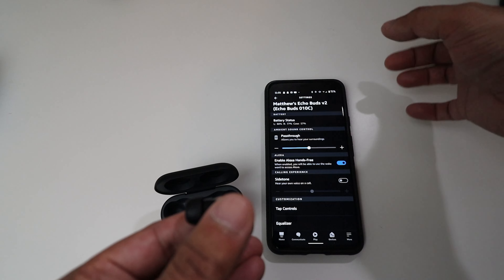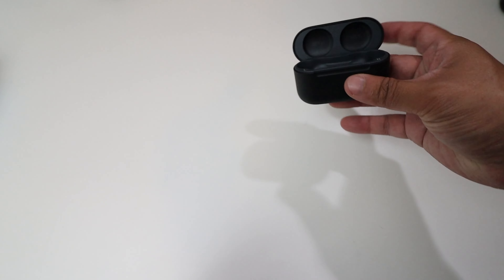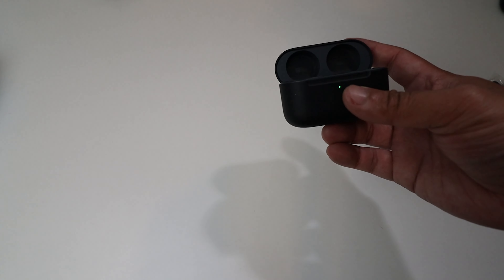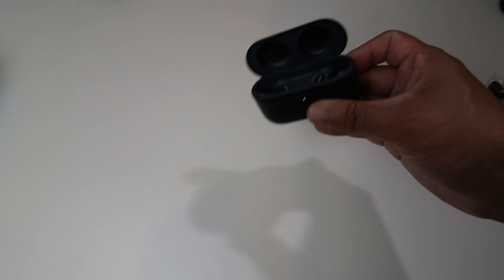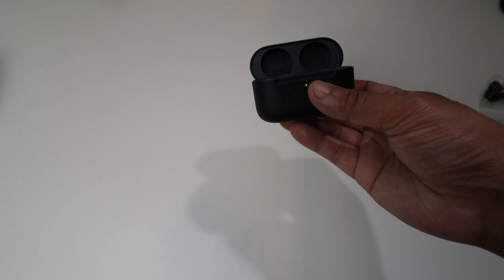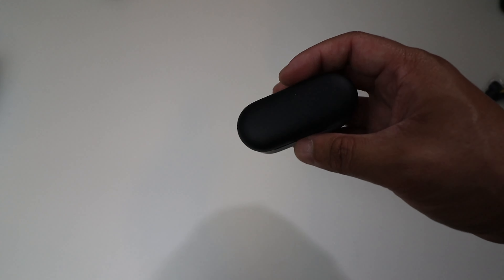That was the Alexa app with the Echo Buds set up. Looking at the case again — it's nice, but the top part feels a little flimsy and sounds a bit cheap when you flex it. That said, it does give a satisfying click when closed, and even with the case closed the top is a little loose, but overall it's a nice, good-sized case.